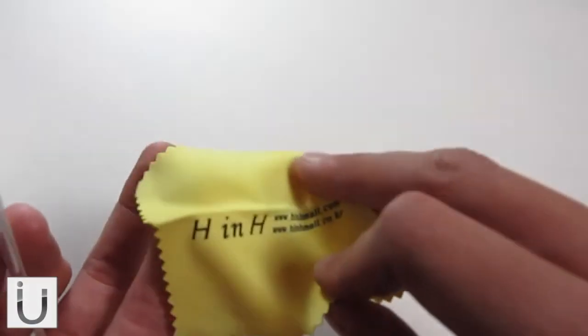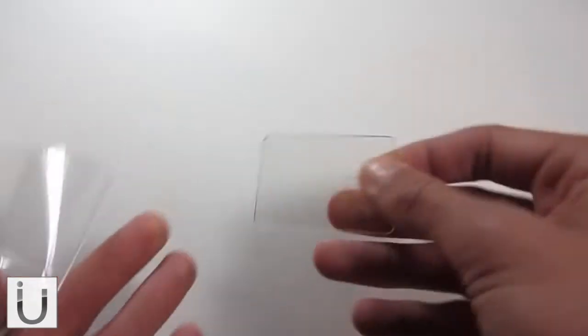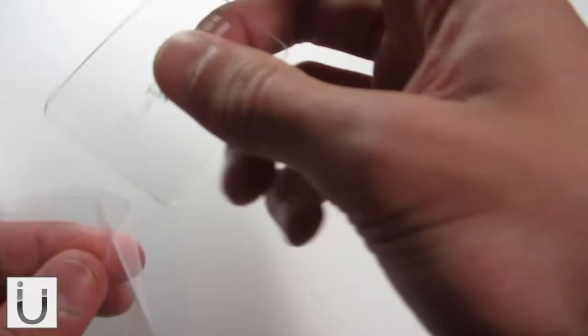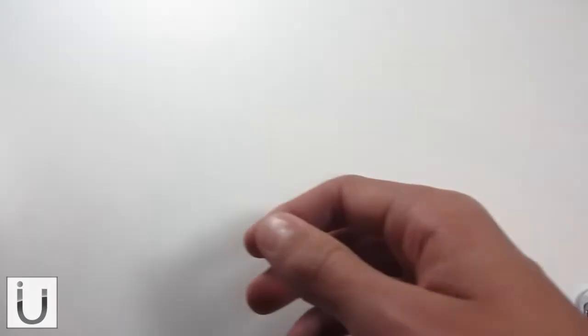Very nice to see. It has H&H branding on it. And then we've got a squeegee of some kind for installing the screen protector. So you get a lot of goodies with this case, which is very nice for the price actually, because it's not too expensive.